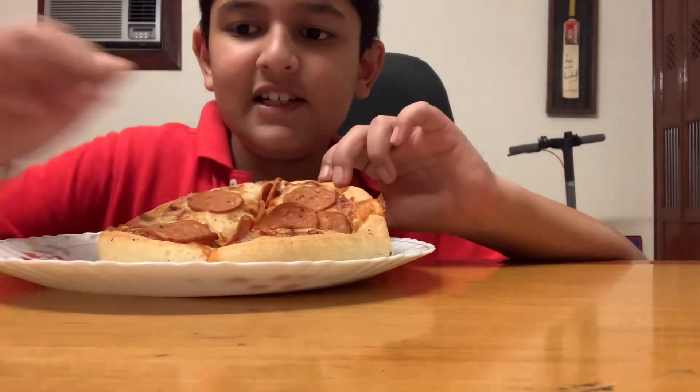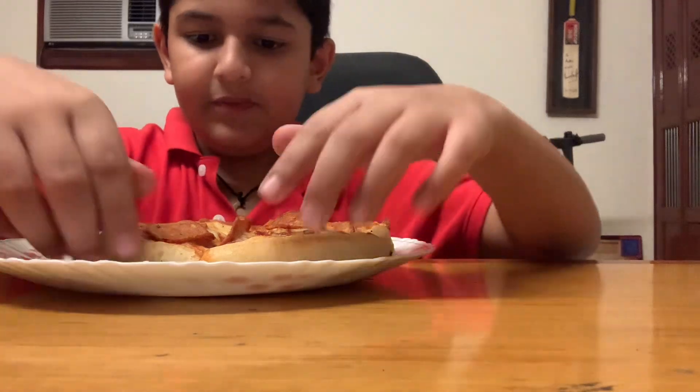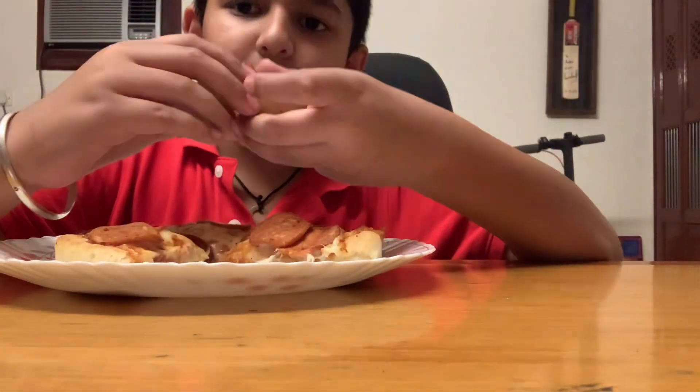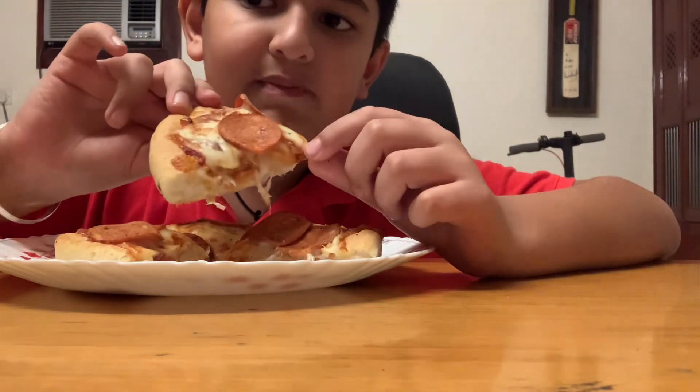I seasoned it. It came with some seasonings. I seasoned it with Italian seasoning. There's a slice of cheese and pepperoni.